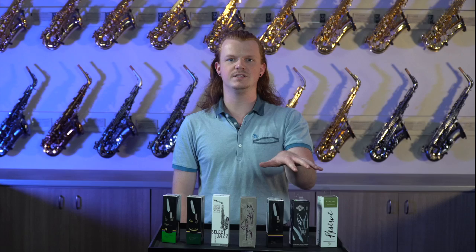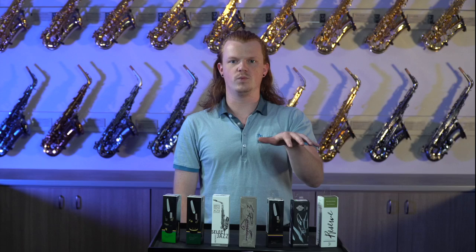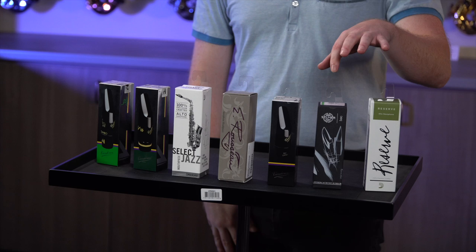Over here we have some of our classical mouthpieces. These are really great for chamber groups, wind ensembles, or small group playing. We have Diodario, Selmer, Van Doren, and Eugene Rousseau.